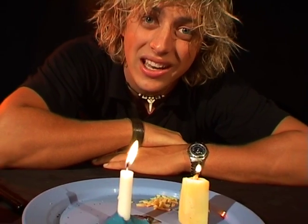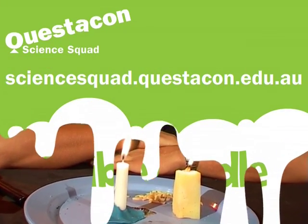And there you have it, an edible candle. Now to find out why our candle burns like this, you can head on down to the Science Squad website. I'll see you next time.